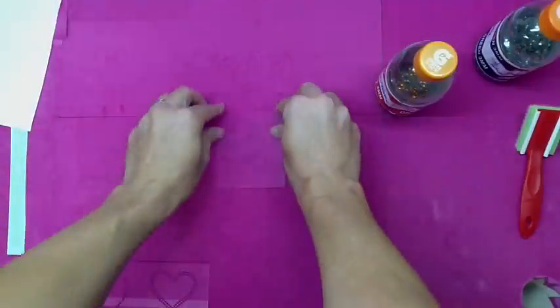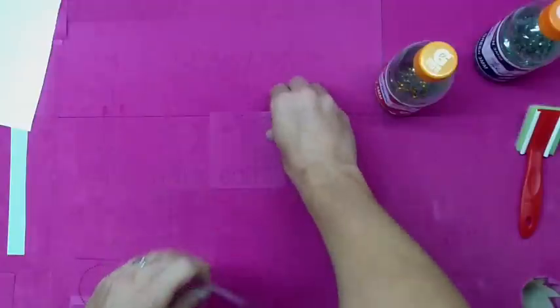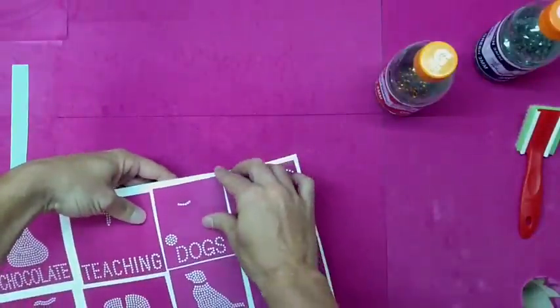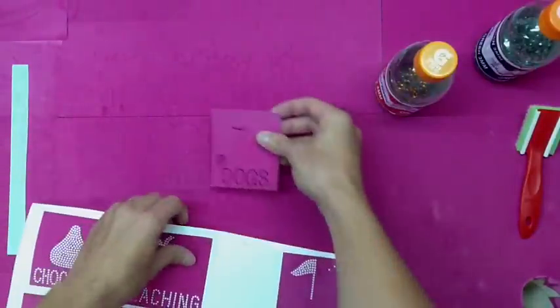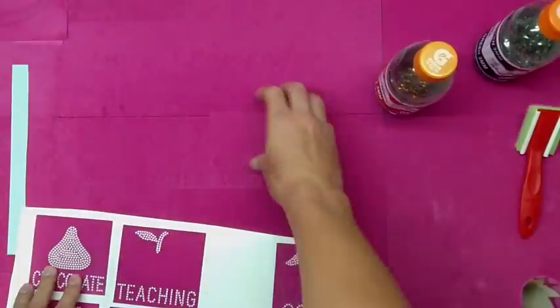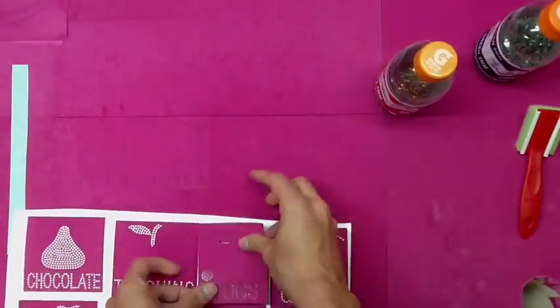All of that will line up perfectly. We dump our stones on, brush them in, layer the hotfix tape, and we're done with the design. Now we're done with the Peace Love and golf one, and our next customer comes in — they love the shirt but they're not a golfer. That's where the Peace Love add-ons on the website come in handy. We have a dog lover that comes in — we just grab our dogs design, Peace Love and dogs.